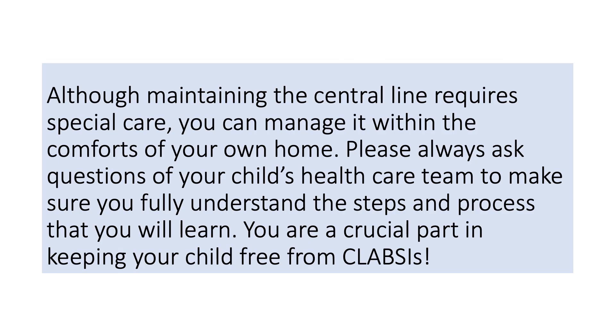Although maintaining the central line requires special care, you can manage it within the comforts of your own home. Please always ask questions of your child's health care team to make sure you fully understand the steps and process that you will learn. You are a crucial part in keeping your child free from CLABSIs.